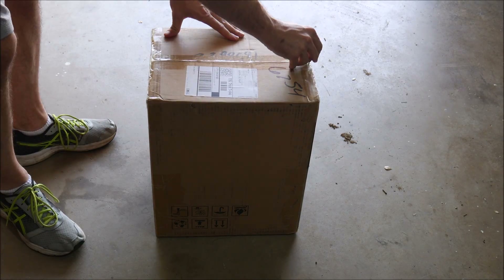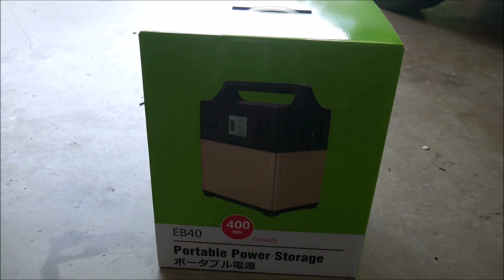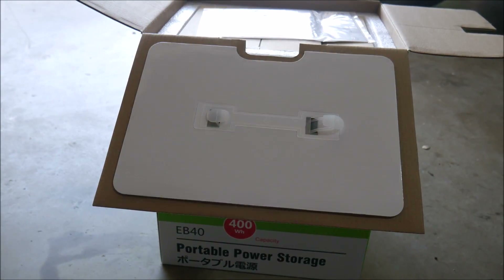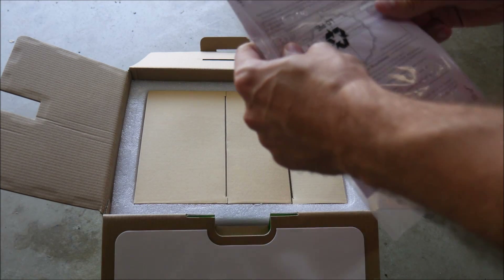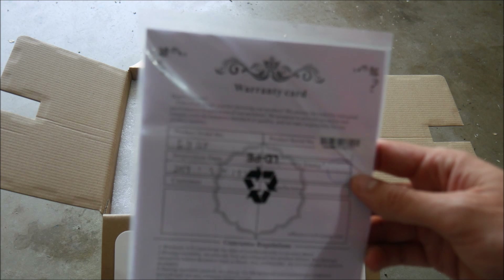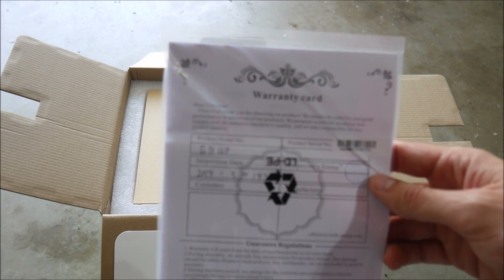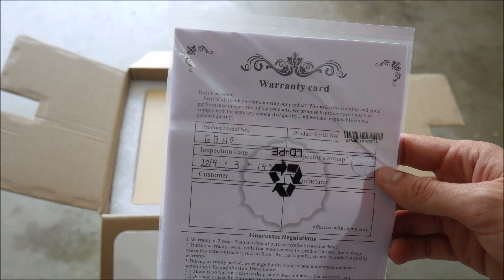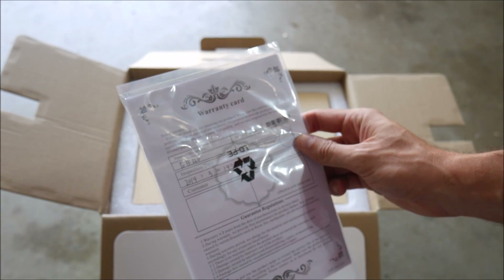There's nothing special about the packaging, although it is a pretty big box for the size of the power bank — that's because it comes with a lot of stuff in the box. This is a very rare sight: it actually comes with a warranty card with the serial number and some information about this particular unit, so I feel a little bit better about possibly getting warranty support and customer service from the manufacturer than with most any other Chinese product I've ever reviewed.